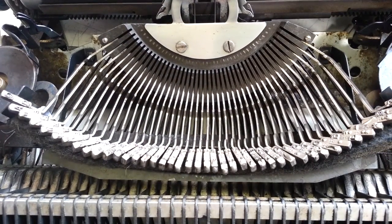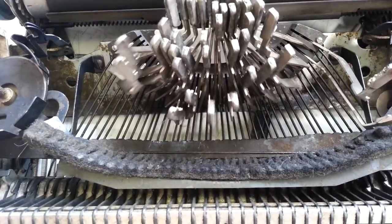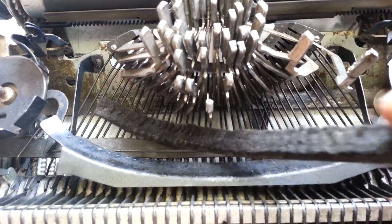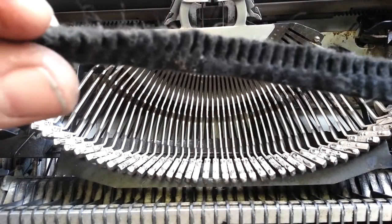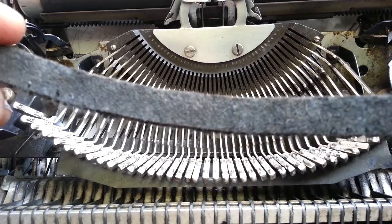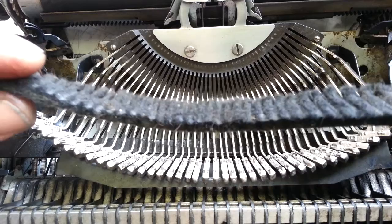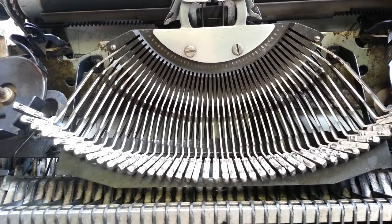We're going to just go ahead and — not replace — but we're going to flip the pad that's underneath the type bars here. It literally fell off on me when I was working on it. It's got these heavy, heavy grooves — it's even cut in there. So we're going to take this and flip it like this, and use this side right here. The only trouble is, this side isn't very flat to glue it down with all those ridges. But I think it'll work.